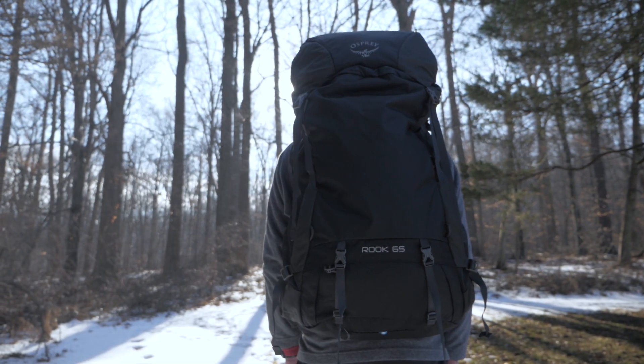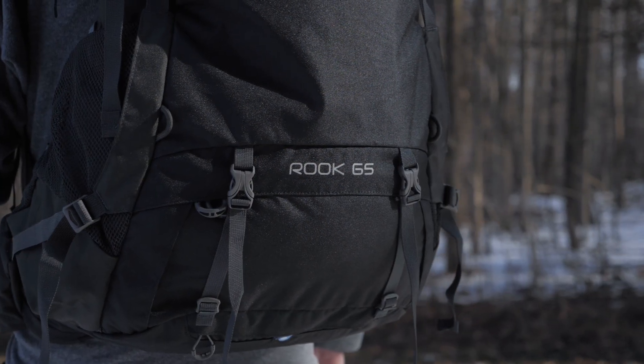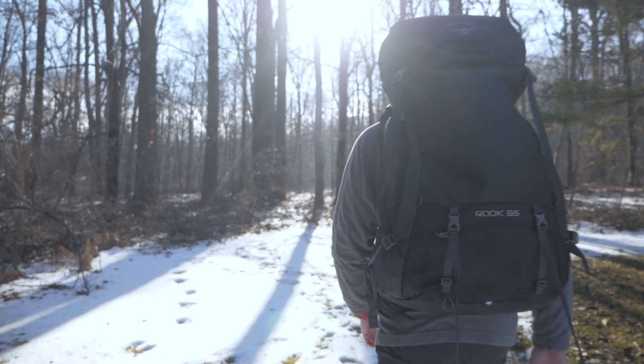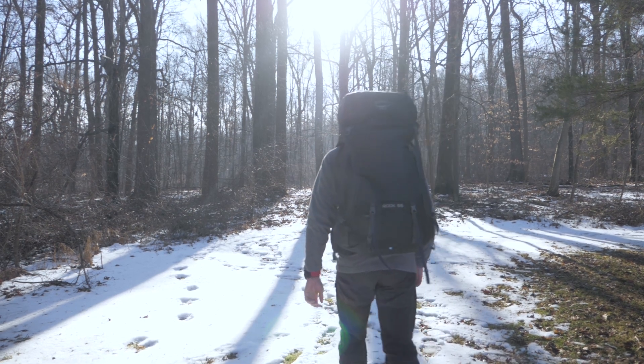This pack offers Osprey's adjustable, comfortable frame, lots of storage space, abrasion-resistant construction, and pockets for gear big and small. Carry everything you need on your next trip to the hinterlands with the Osprey Rook 65.